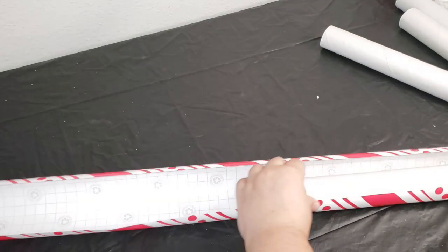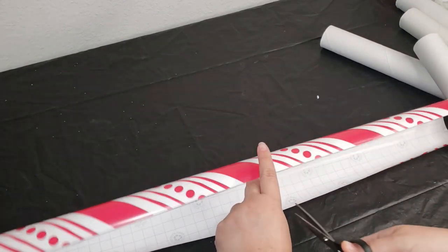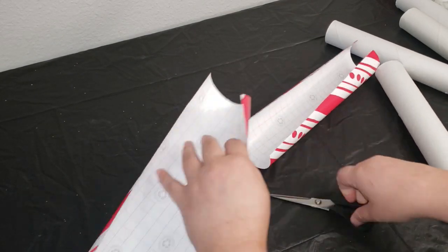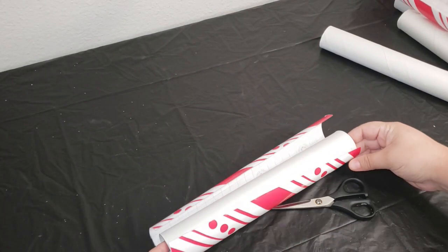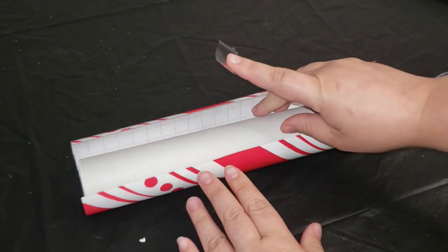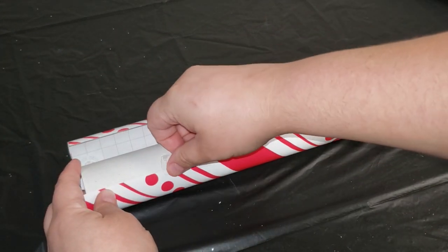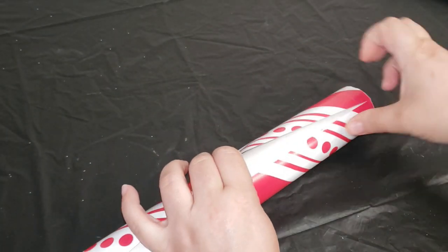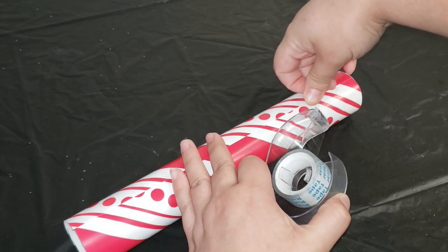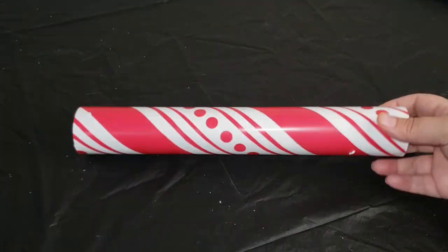Now the next thing I needed to do was measure my paper towel roll again — just the length of it — so I know exactly where to cut and then cut that down to size as well. There are so many ways that you can wrap your paper towel rolls, but I am just going to use regular scotch tape. You can hot glue it or even use some packing tape — whatever works for you. I'm adding some on the inside so that the roll doesn't undo itself and then a little on the outside.